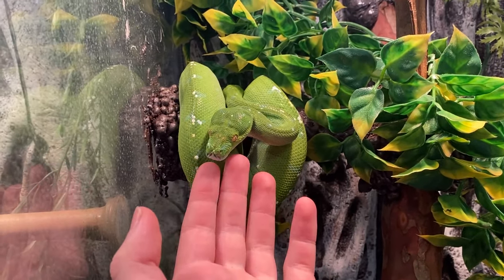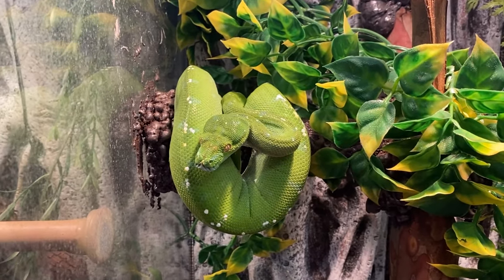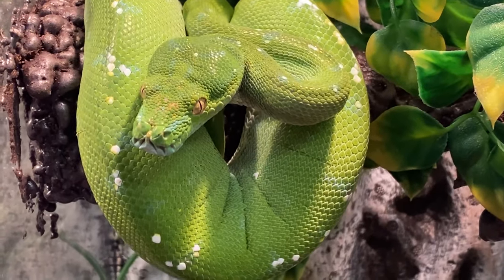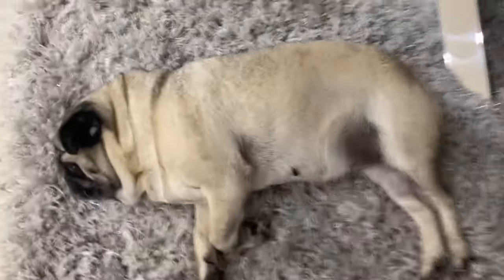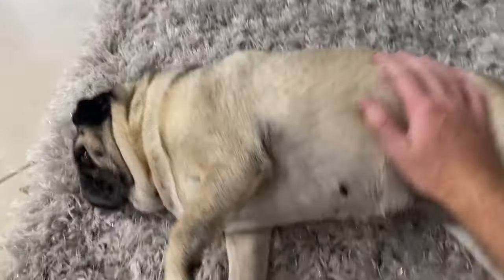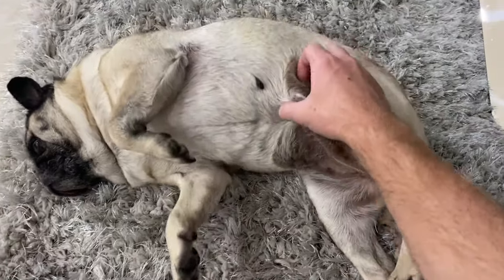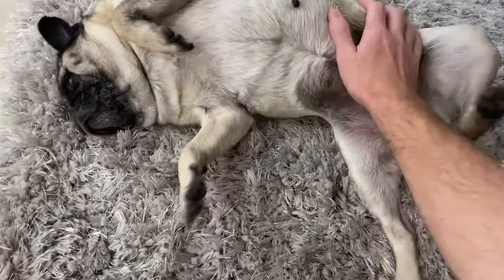Aru has never struck at me - only twice when I was feeding her and she was actually striking at the rat but happened to get my finger by accident. She's a really good snake. Speaking of really good, check this fatty out - look at her! You like that, Gracie? What a fat pug.